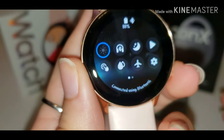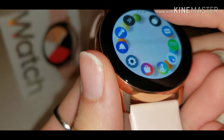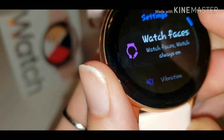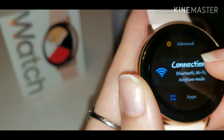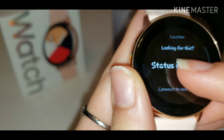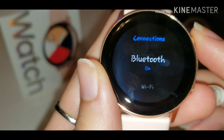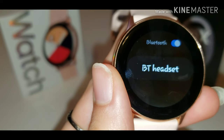If you don't have this in your quick settings, go into Settings, then go into Connections, then go into Bluetooth, and then once you're in Bluetooth go into Bluetooth Headset.